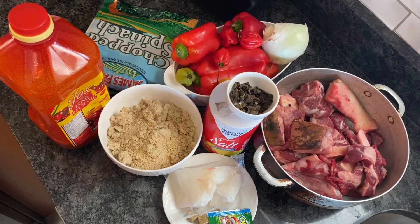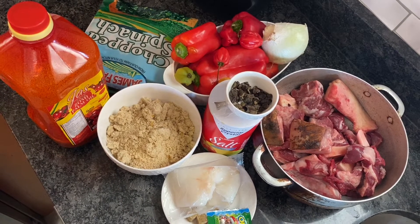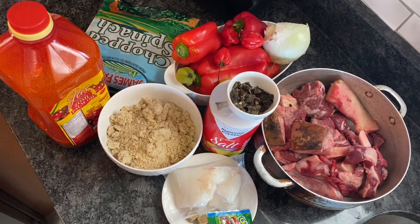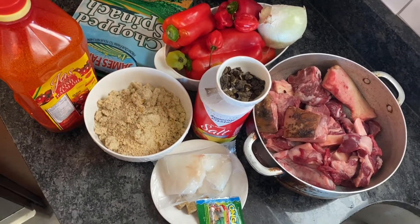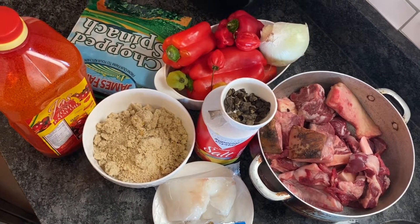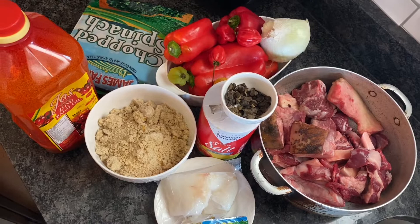I'm going to be using my bell pepper, scotch bonnet, onion, egusi, oil, meat, locust beans, salt, fish, and also my Maggi cube.